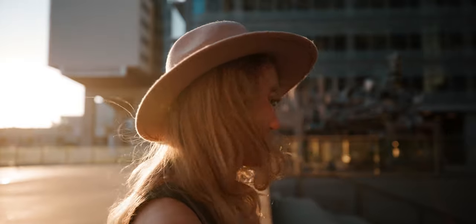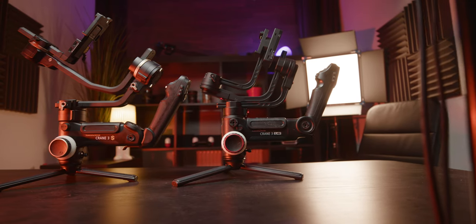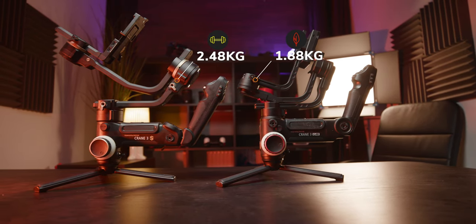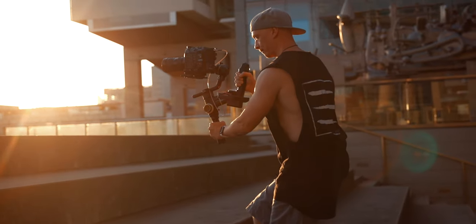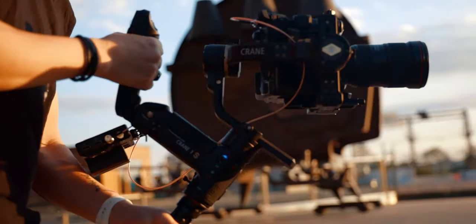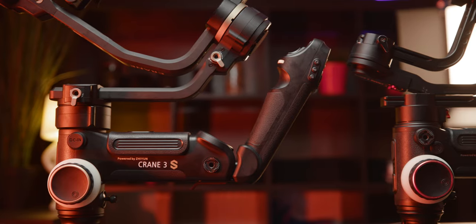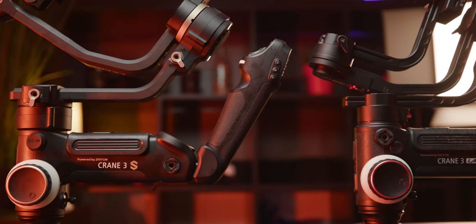Let's get into our first topic: the build and design quality. Not much has changed from the previous model, the Crane 3 Lab. It's a little bit bigger and heavier — the Crane 3S comes in at 2.5 kilograms, whereas the Crane 3 Lab only weighs 1.9 kilograms. Other than a change in the color scheme from red to golden, not much has changed, though there are subtle changes that can actually make a big difference.